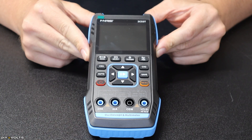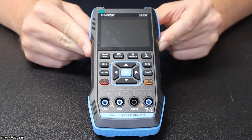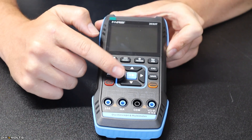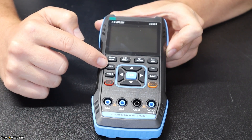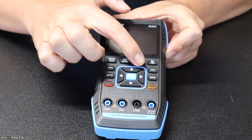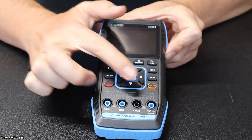Let's take a quick look at the 2C53T. Here is the front panel where the majority of your work is going to be done. There is a screen and several buttons: left, right, up, down, play/pause in the middle, power button, auto, channel 1 for the oscilloscope, move, select, trigger, PRM, channel 2 for the oscilloscope, save, and menu.